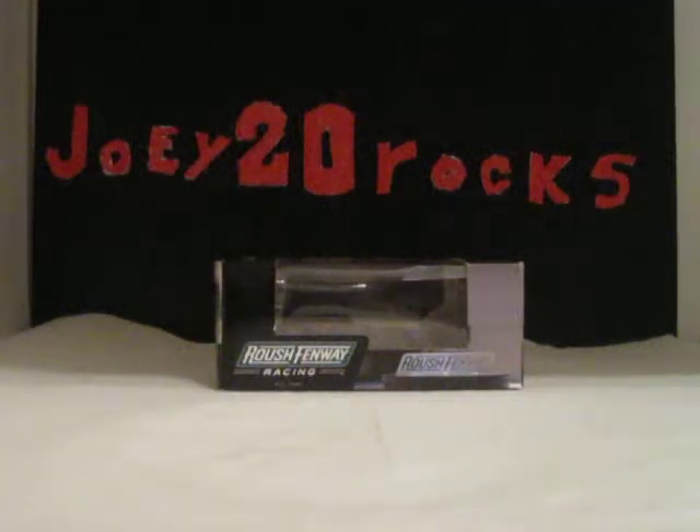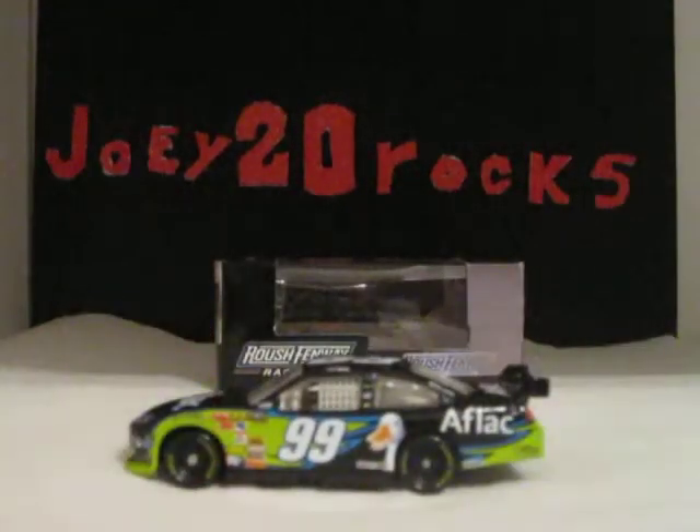Hello YouTube, this is George Funny Rocks doing another diecast review on Car Leverage 2010, number 99, Aflac black Ford for Rational Racing. This is a pretty cool car that I got from eBay.